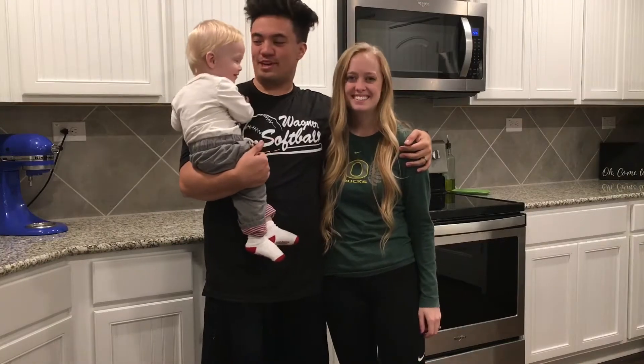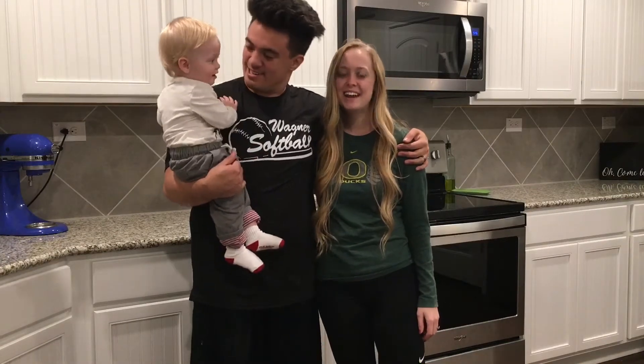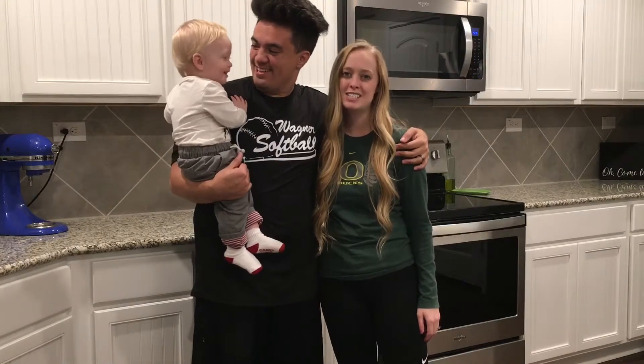What's up y'all? Welcome back to Du Bois Family Dinner where we like to eat well on a budget. Tonight we're going to be making roasted ranch chicken and veggies.